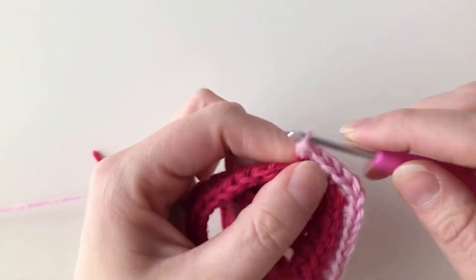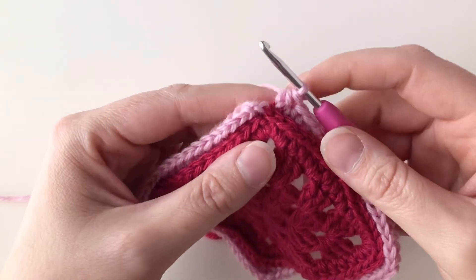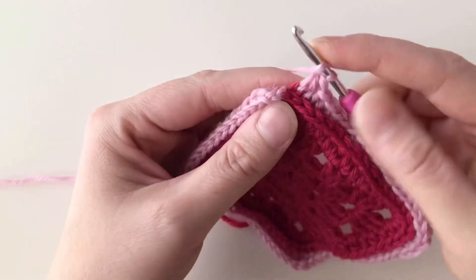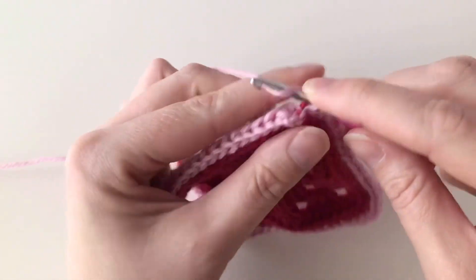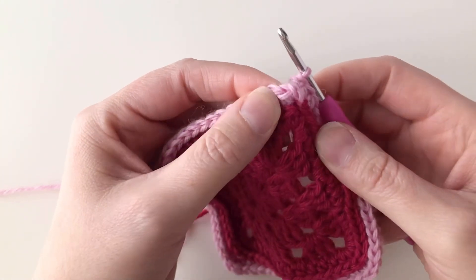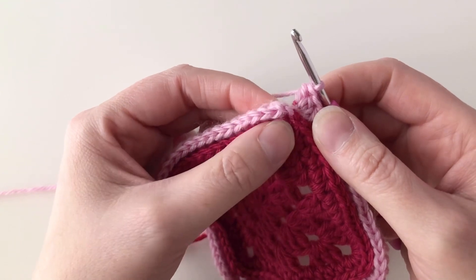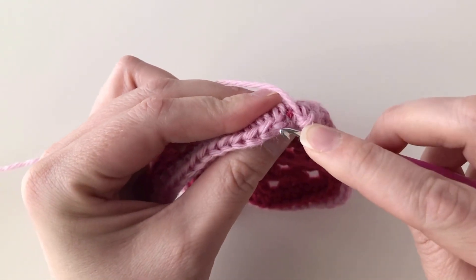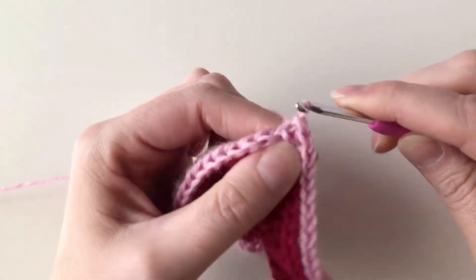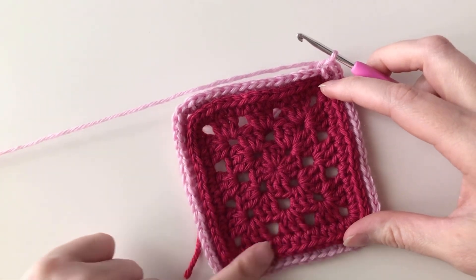I've made it all the way around my granny square and I've come back to my original corner. I'm going to finish out that corner by working three half double crochets to turn the corner — I've already done one, so I'll put two more half double crochets in that same third loop. Now I want to join by working a slip stitch into the third loop of that very first half double crochet I did at the beginning of my round. I'll turn my work around, find that third loop, and work a slip stitch to join. I've now finished the first round of camel stitch, besides the foundation round in my main color.